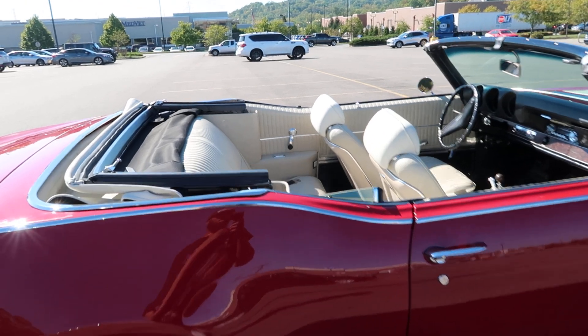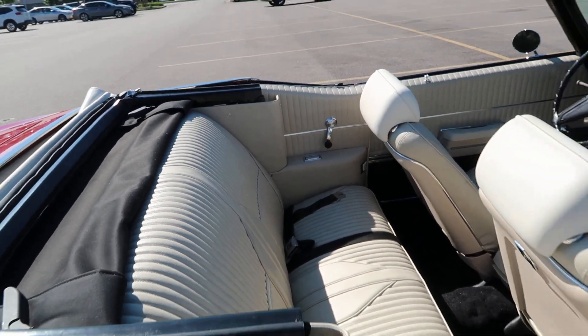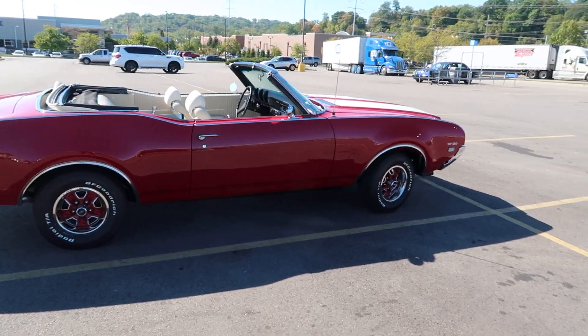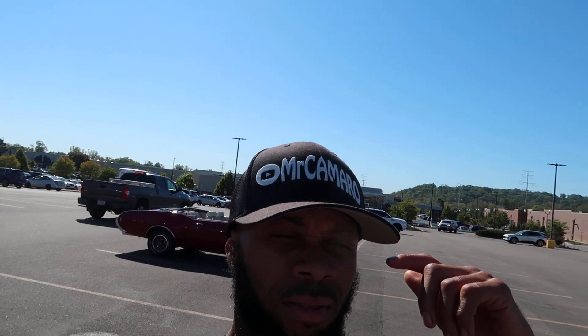Oh shit, it got the little window — little things to roll up the back window. The little small back window. You've seen it. Bye.